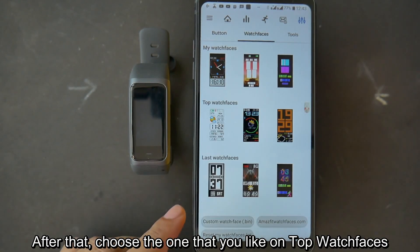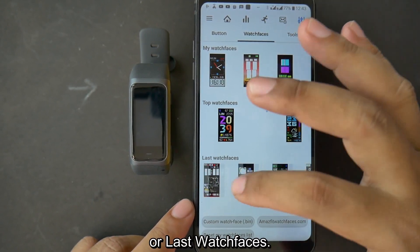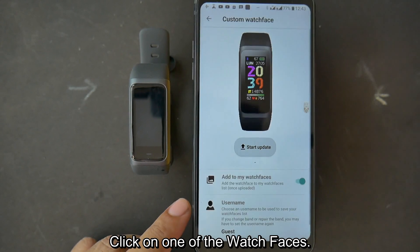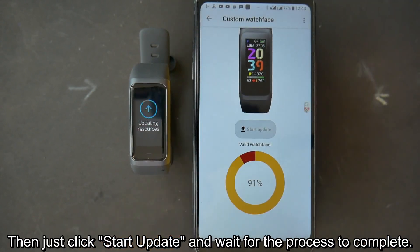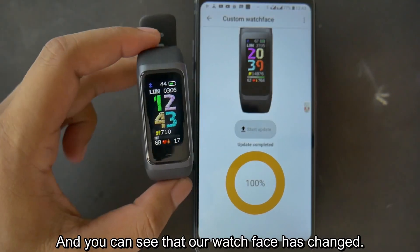After that, choose the one that you like from Top Watch Faces or Last Watch Faces. Click on one of the watch faces, then just click Start Update and wait for the process to complete. And you can see that our watch face has changed.